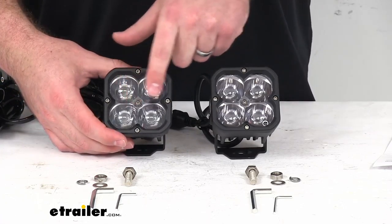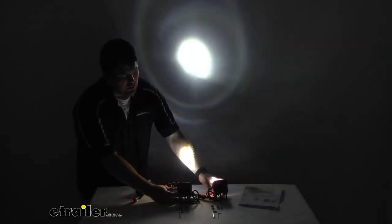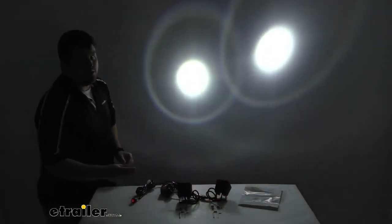Each light is going to have 1,500 lumens, so combined 3,000 lumens. It has a very narrow 15-degree beam, so it is going to be ideal for industrial, fleet, and commercial applications.